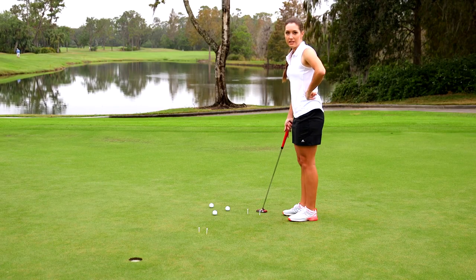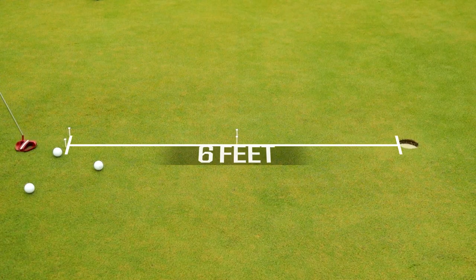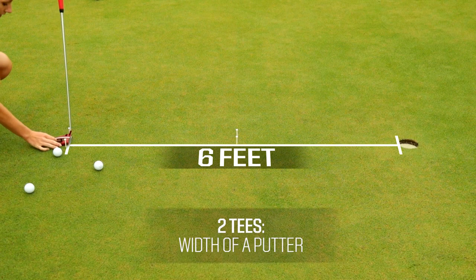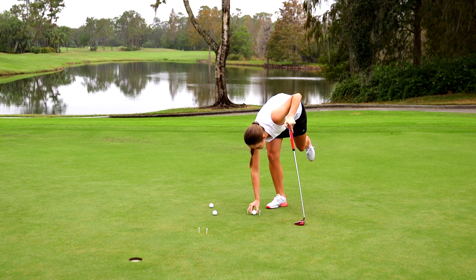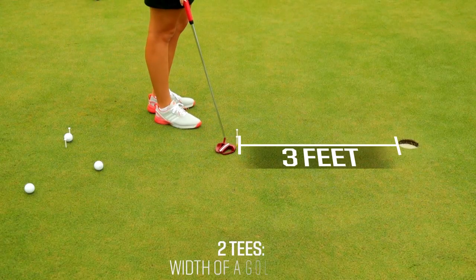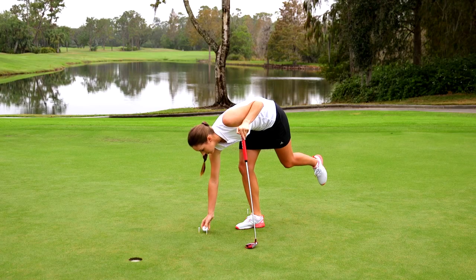You're going to need four tees to set up this drill. Your first two tees need to be set up about six feet from the hole, just outside the size of your putter. You place the ball at the center of these two tees. Go up about three feet and you place two more tees just outside the width of a golf ball. This allows the ball to roll through.